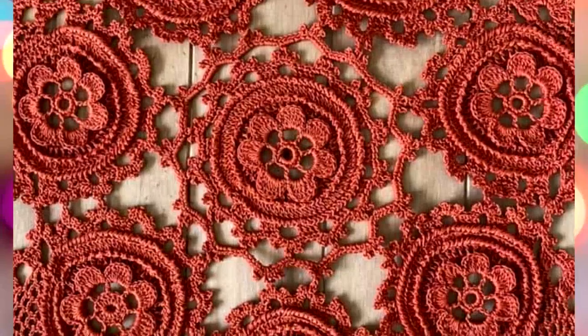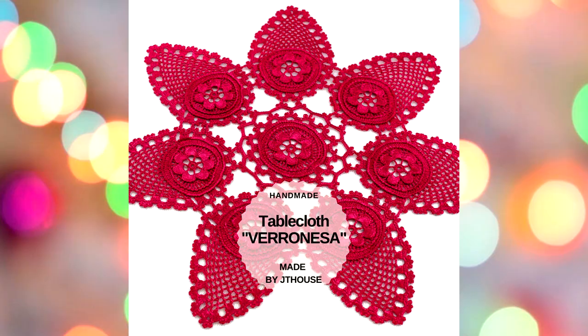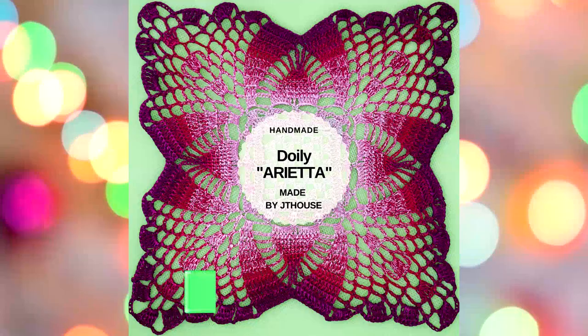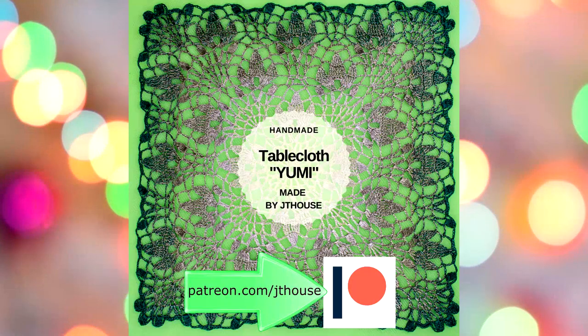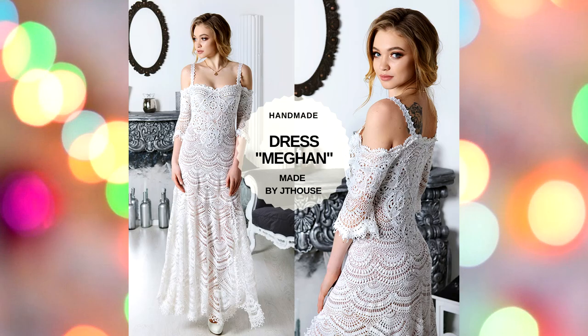If you want to get access to all these crochet tutorials about Tablecloth Veronessa and other projects, you can join the JT House Patreon Club. You will get access to 7 or 8 crochet courses, and also to 46 crochet tutorials about motifs and laces.